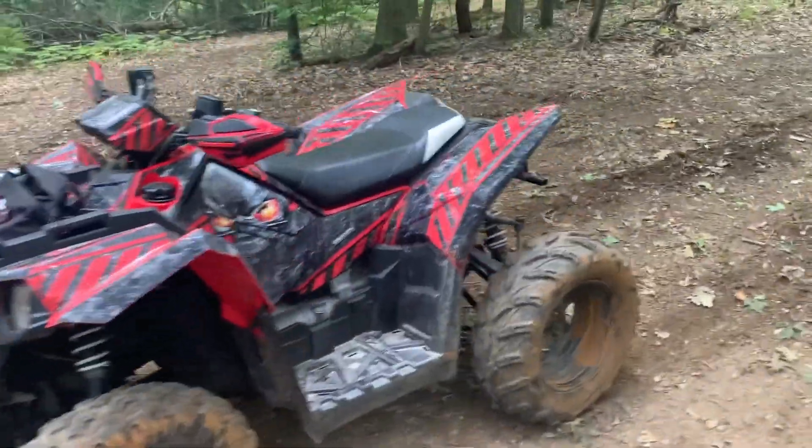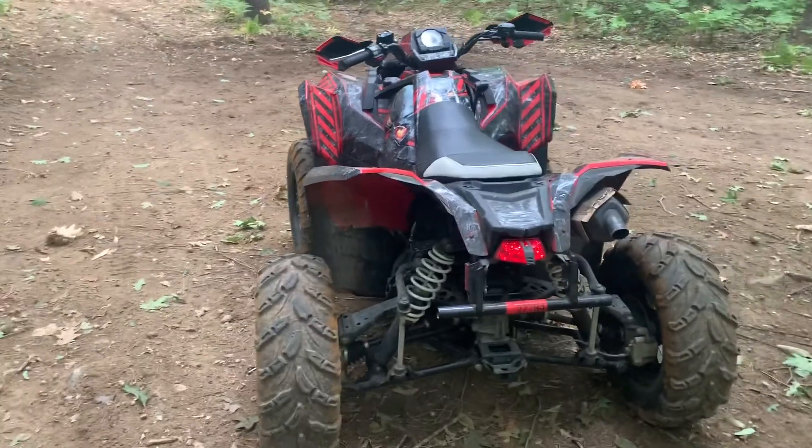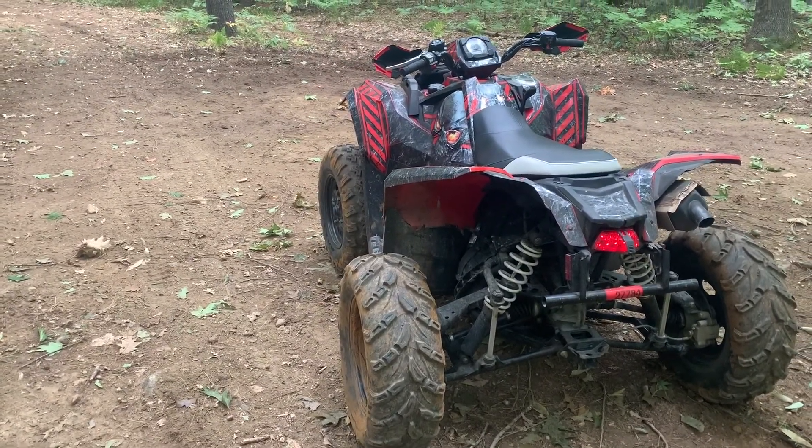Let's get a view of the back from this angle to see what it looks like. That helps show you how much wider the back is compared to the front.